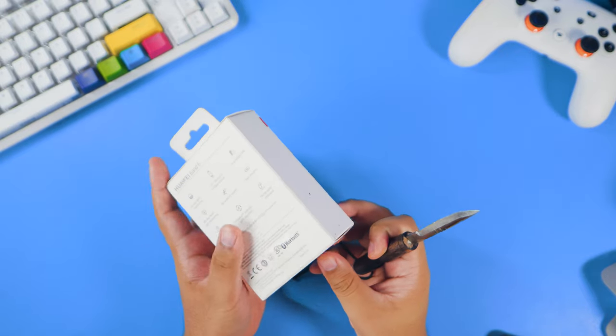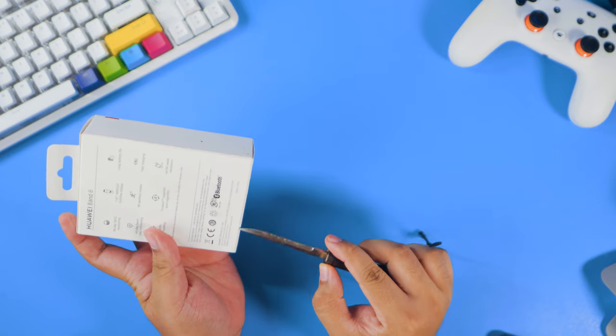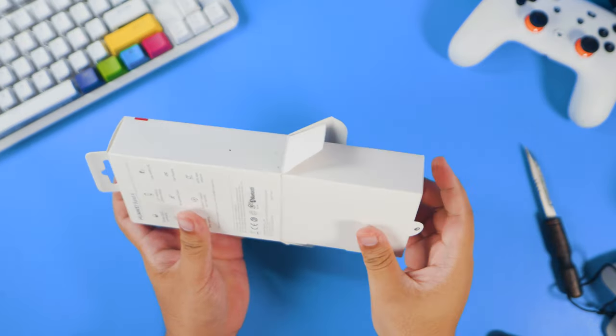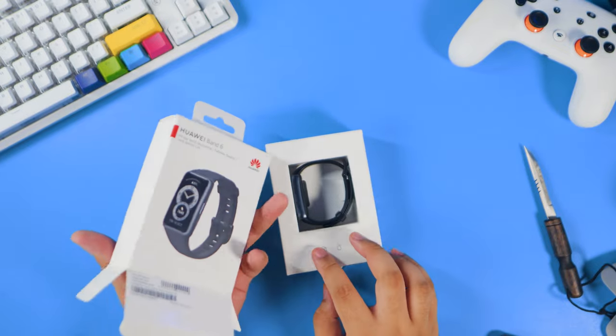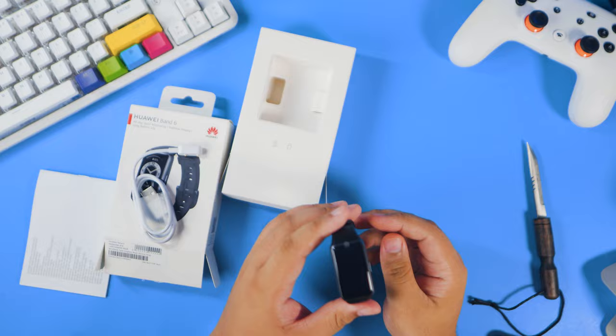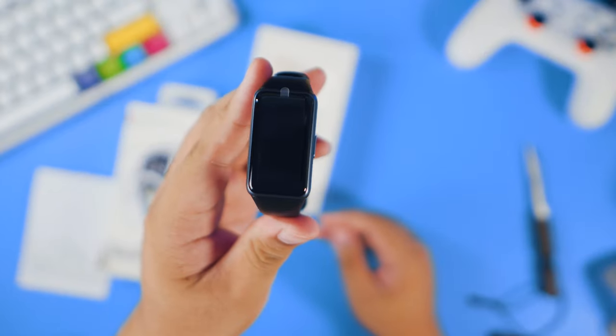As usual, here's a very quick unboxing just so you guys know what's included in the package. It's a very straightforward experience with just a quick start guide, a white charger, and the actual Huawei Band 6 inside the box.